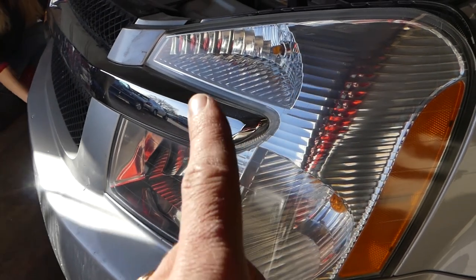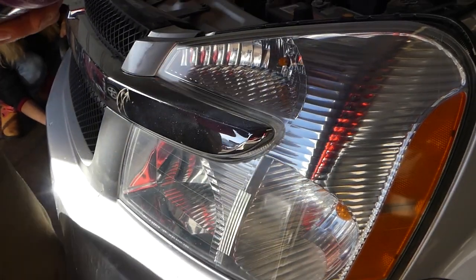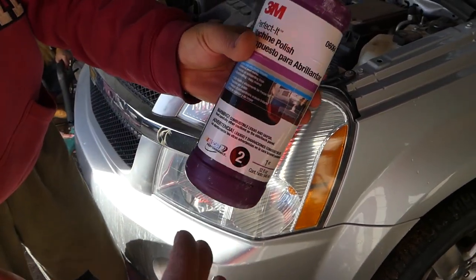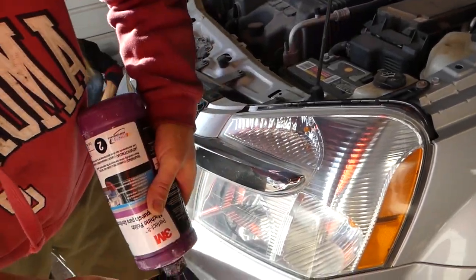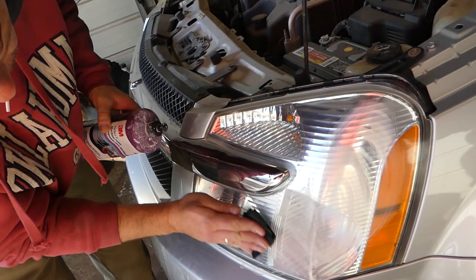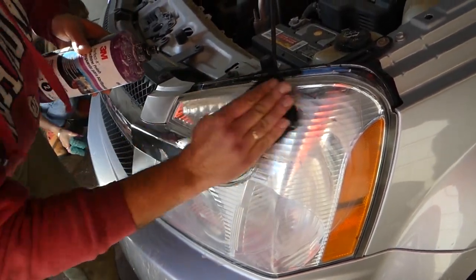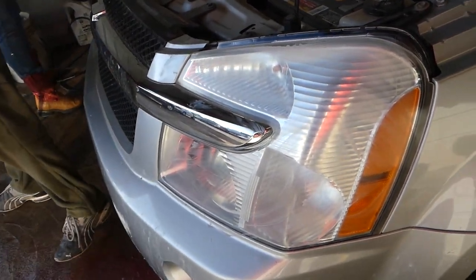We'll just do one coat of that rubbing compound — you can see how much better it already looks. But we're not done yet. Step two: 3M Perfected Series machine polish. The machine polish takes even less product than the rubbing compound. Apply a thin layer using a coat applicator pad so you don't touch it with your fingers.